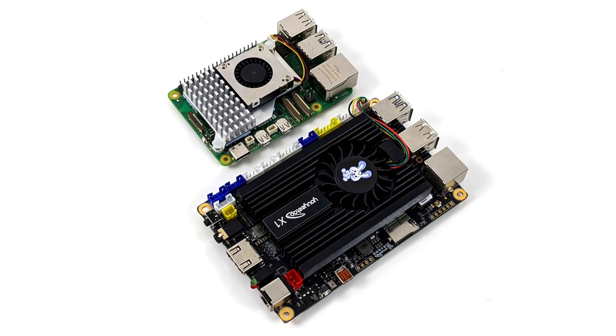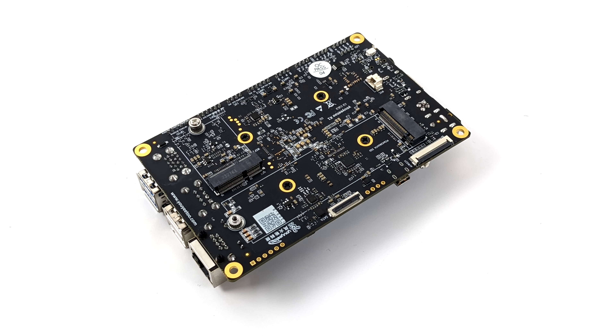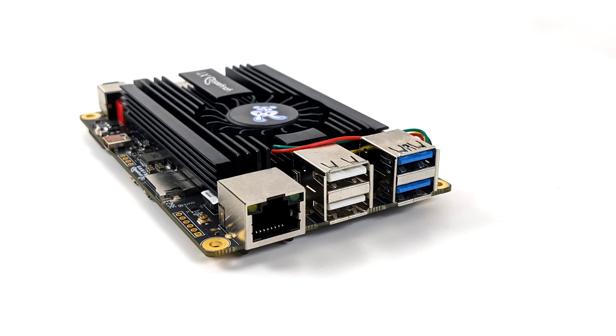When anybody thinks of a single board computer, they think of the Raspberry Pi. I wanted to give a little size comparison — the new Raspberry Pi 5 versus the X1. As you can see, it's not coming in much larger at all. For the testing in this video, I installed a 512GB NVMe SSD. This also comes with eMMC storage if you opt for it — you can go from 16 up to 256GB — and we'll talk about the models in a second.